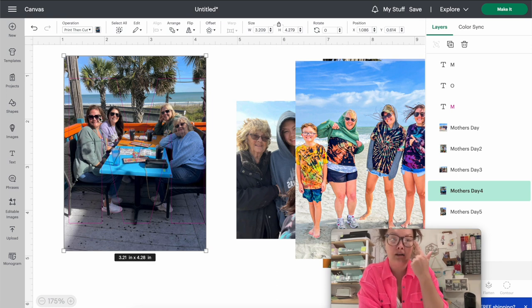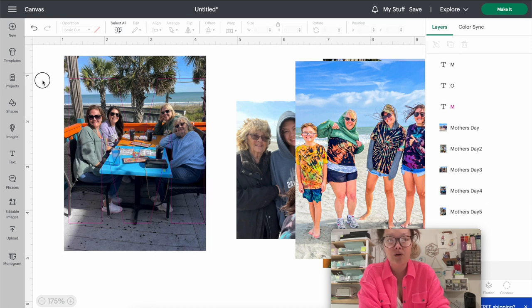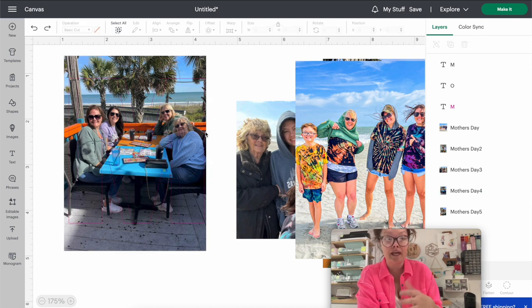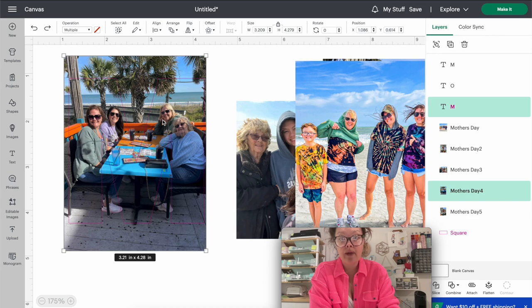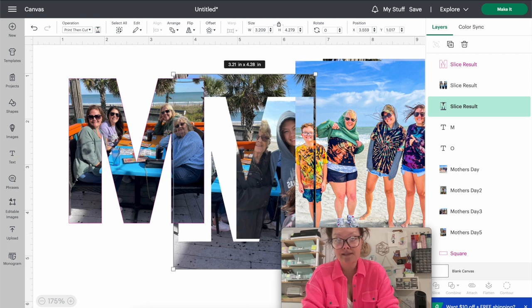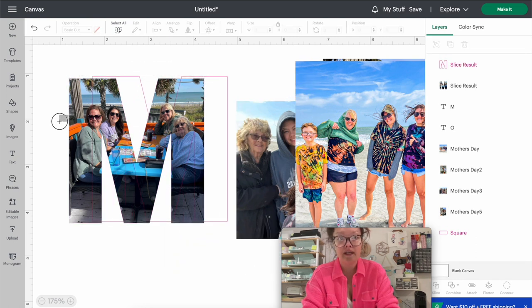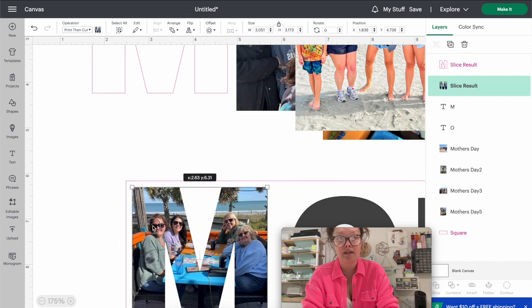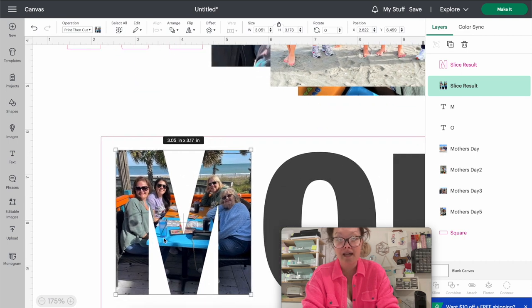I found a group photo with all four of us - my sister, myself, my aunt, and grandma - and dragged the M over it, making the picture a little larger. Make sure the photo fills the letter completely with no white areas carrying over outside the letter. You also want the most important subjects inside the letter. Then select both the photo and the guide, press Slice, delete what you don't need, and drag your sliced picture down into the mug guide. The M looks exactly right with everyone inside.